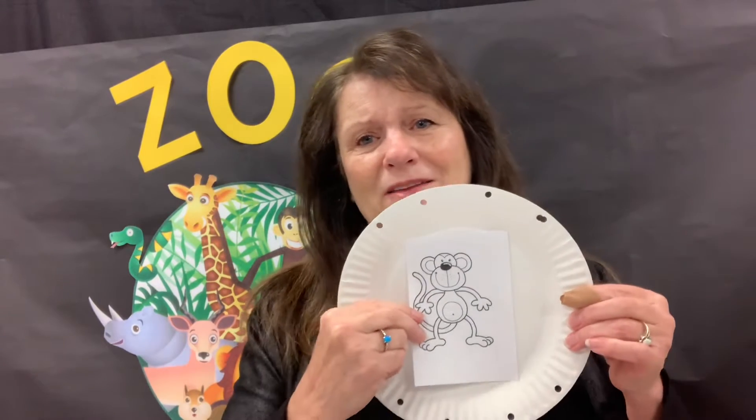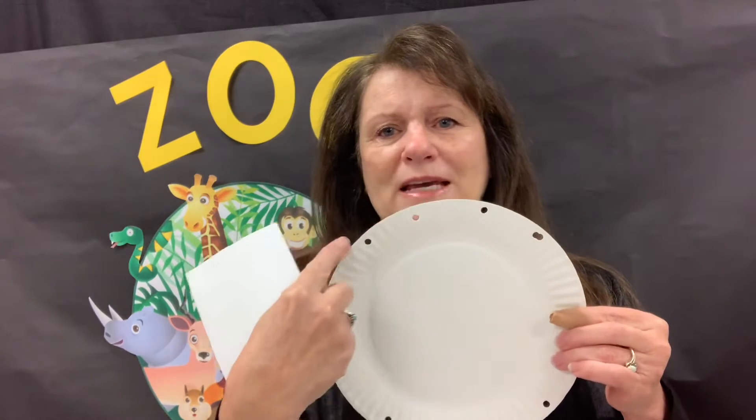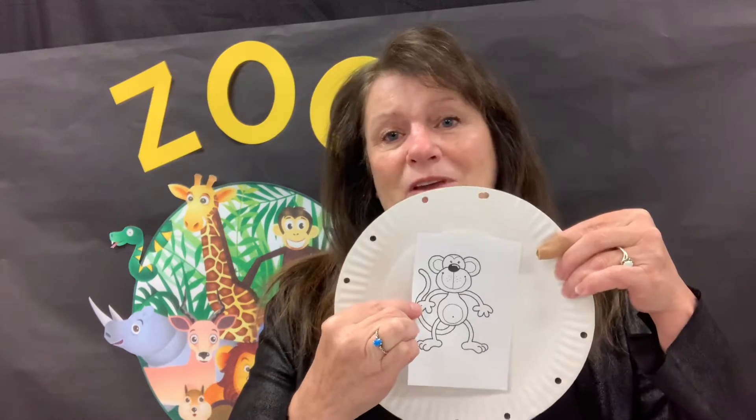Make sure — this is kind of the tricky part — you need to make sure it's centered between the dots on the top and bottom. If it's skiwampus, then their cage will be skiwampus. And if that happens, that's okay, but it works a little bit better if it's straight. It's taped onto the back already.